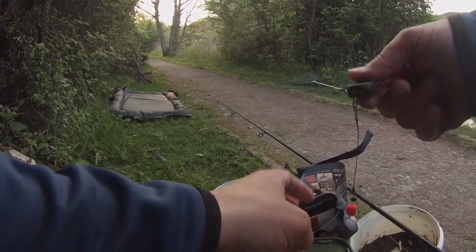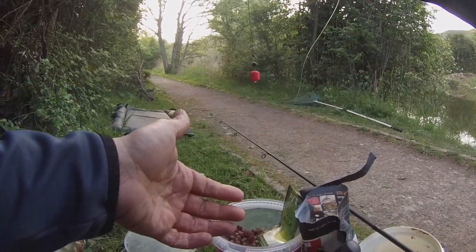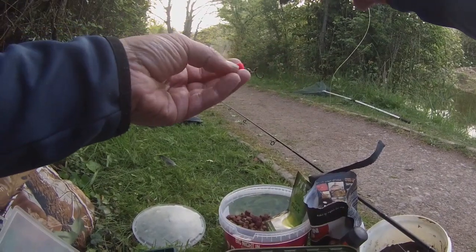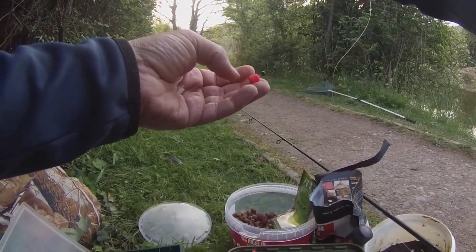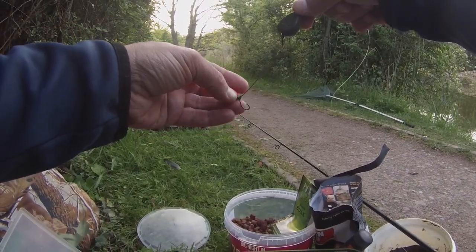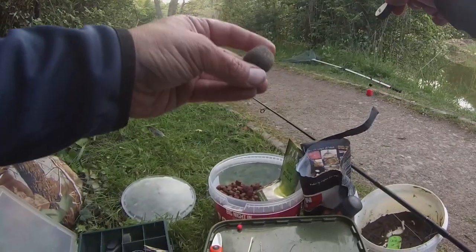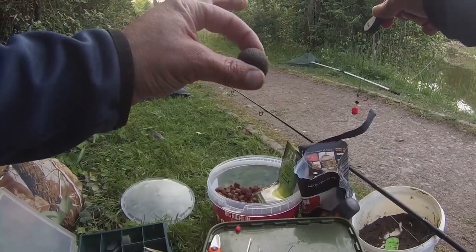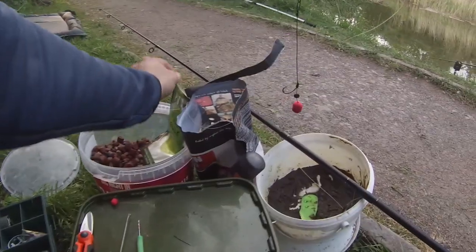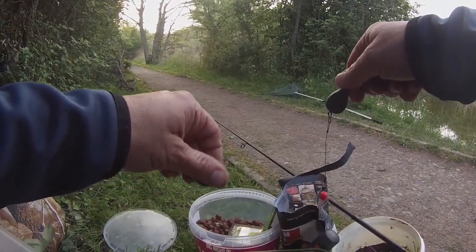I haven't had much luck on the PVA bag with the cork, so I've changed the hookbait over to an 8mm dumbbell - it's soaking up flavour, awesome fluoro with a bit of colour. Should still sit critically balanced - just checked it in the edge. Got a Blue Peter-style PVA mesh stick bag already made up, same as before. Just going to bang that on there, PVA bag and pellet, chuck it back on the spot and see how we're going.